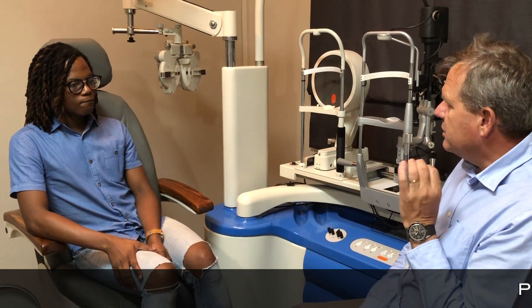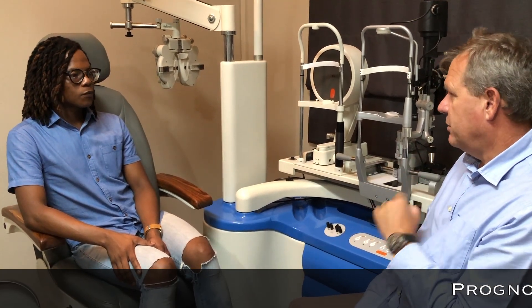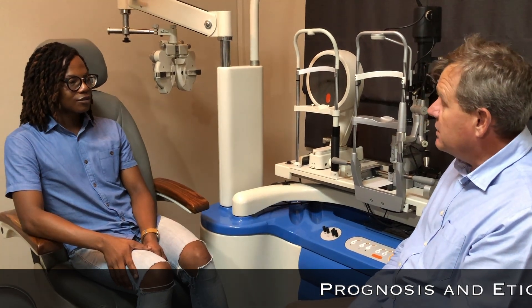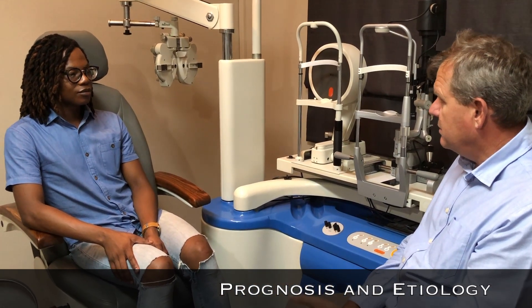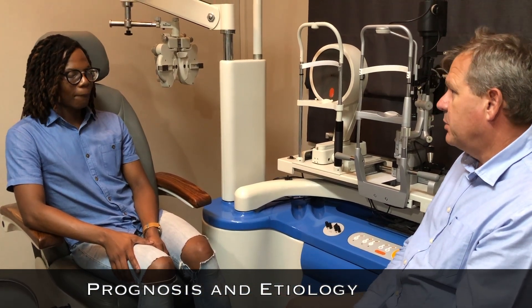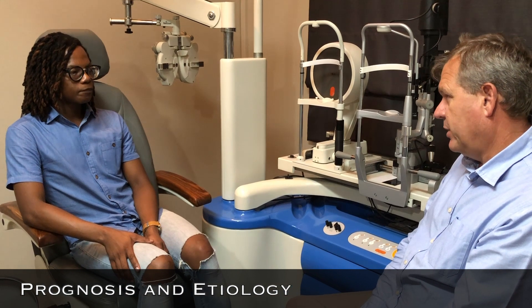The main thing with keratoconus you must remember — you'll never go blind. Never, ever. It's like blood pressure: if you control it, it's fine. If you stabilize it and stay on top of it, you're fine; if you don't, problems. But we've got lots of options to treat you with.